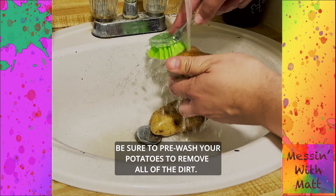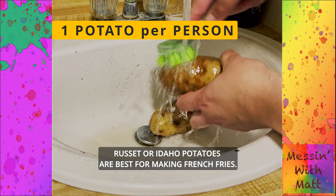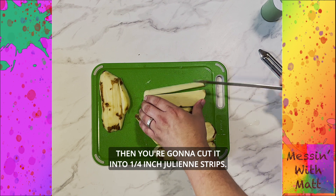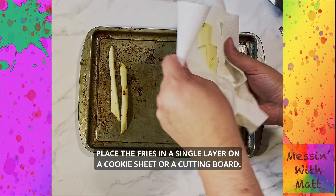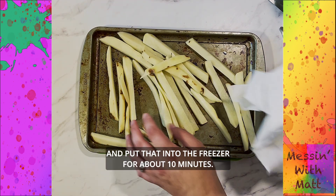Be sure to pre-wash your potatoes to remove all the dirt. Russet or Idaho potatoes are best for making french fries. You can choose to peel your potatoes or leave the skin on, then cut them into quarter-inch julienne strips. Rinse your fries in water, then dry them off on a paper towel or a tea towel. Place the fries in a single layer onto a cookie sheet or cutting board and put that into the freezer for about 10 minutes.